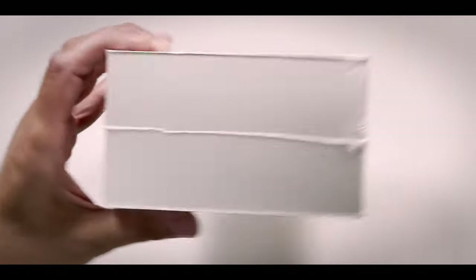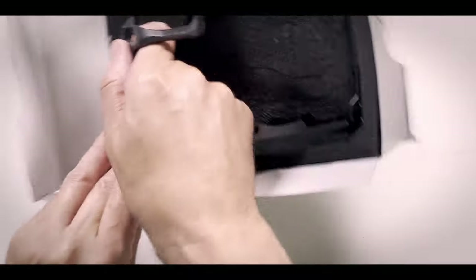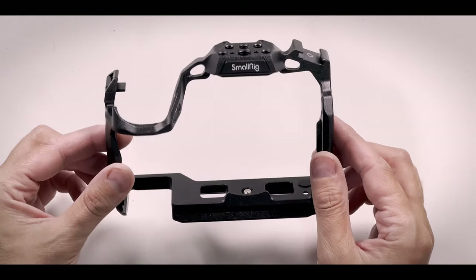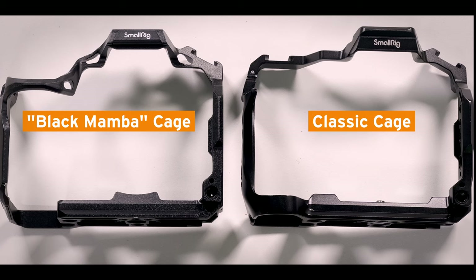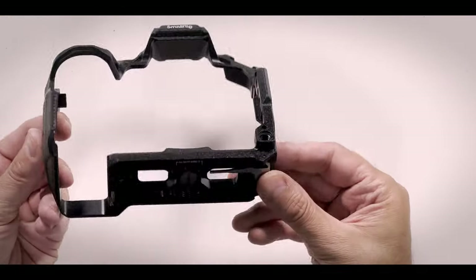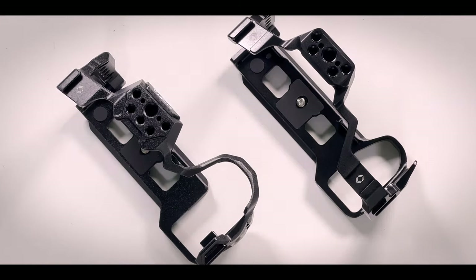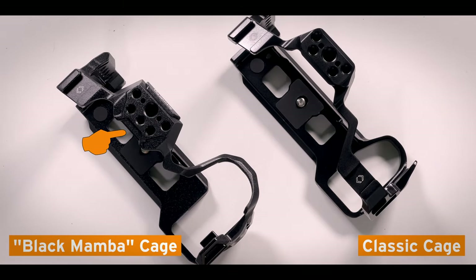The second one is the slightly more expensive Black Mamba Cage from SmallRig — much fancier packaging. Just from feeling it, it's much, much lighter. When we compare them, you have one extra quarter-inch mount on top, otherwise it looks the same. It has only one shoe. On the left side of the Black Mamba Cage, we have six mounting possibilities — five quarter-inch and one for the handle — and one shoe on the left, but none on the right side.